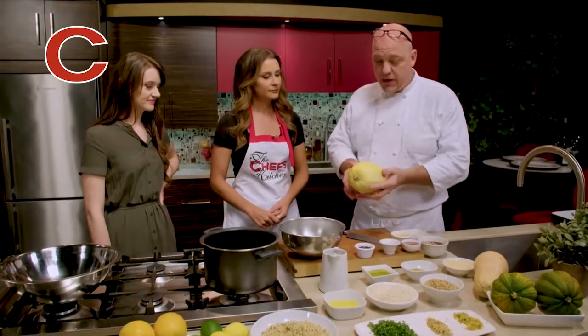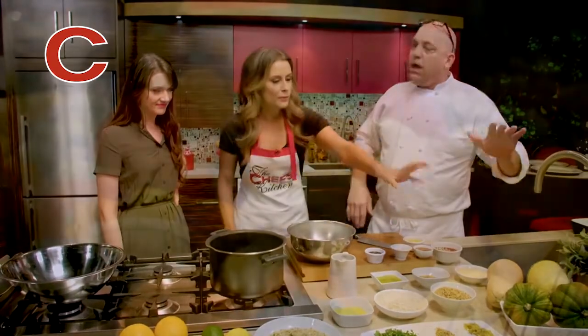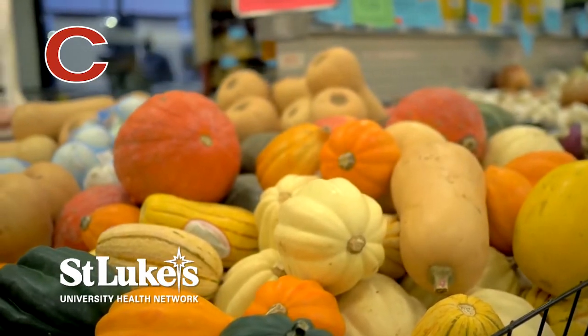We're getting into the squash today. We have a nice spaghetti squash — split it open. These are like the three most typical squash you find at the grocery store. You can find these in most any grocery store, especially this time of year. Acorn squash — they're kind of hard to cut.